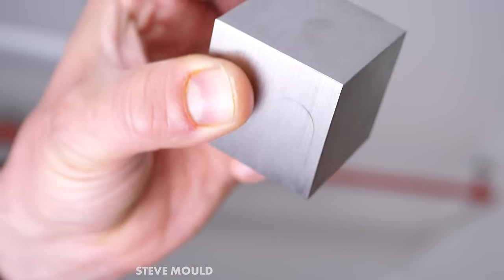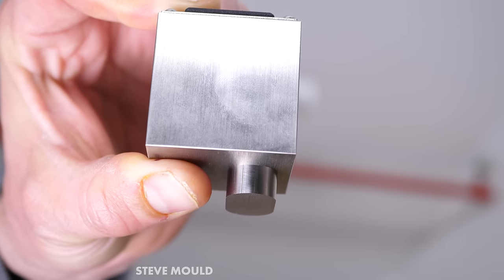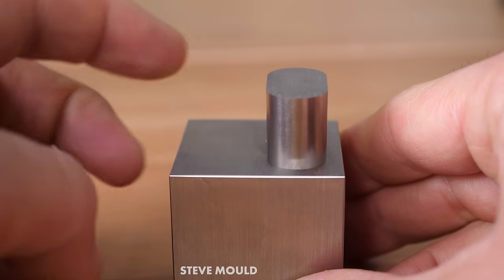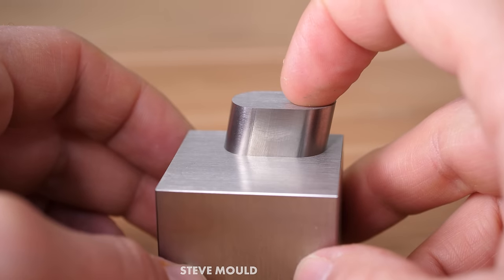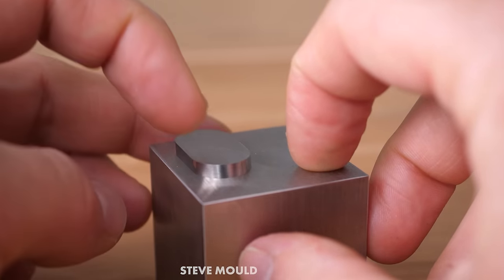Look at this one. This is called a Metmo Cube. What's cool about this is there are actually two parts that slide in and out, and internally they're connected via a small borehole. So when you push one of them down, the other one pops up. It's very satisfying. But how on earth is one of these things made? How can there be almost no discernible seam between these parts?